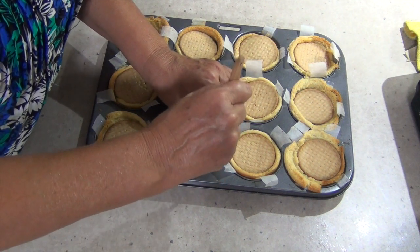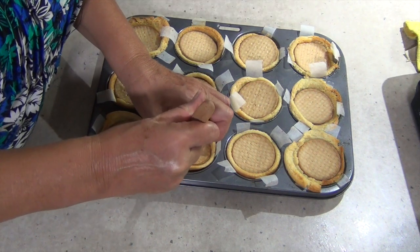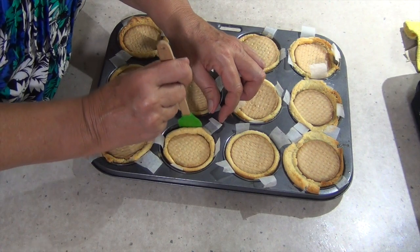Just take a spatula or a knife without scratching your non-stick pan and just loosen the edges. Lift out those strips and remove them and you'll have a perfect little cheesecake. If there are any little blobby bits, just tuck them in and there you have it.